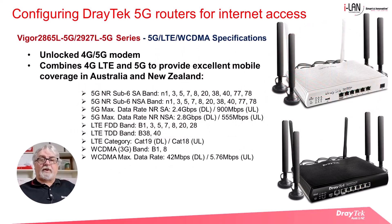The router is fitted with an unlocked 4G/5G modem and the combination of 4G and 5G capability means this router provides excellent mobile coverage in Australia and New Zealand. Listed here are the 5G bands that are supported, which will cover most areas in Australia and New Zealand.